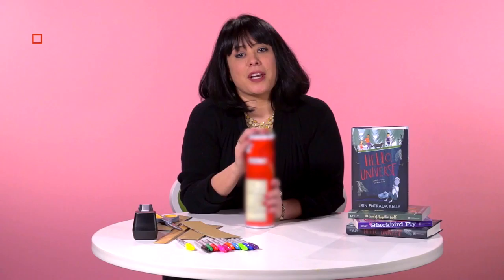And now you're all done and you can decorate the outside however you want. Here's one I did earlier — I printed out the cover of my new book, Hello Universe. And now your kaleidoscope is all set. Wow.